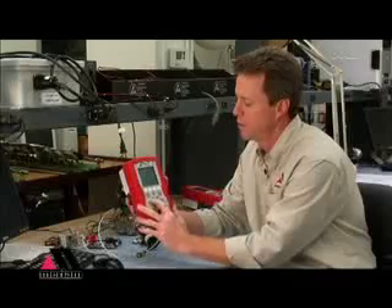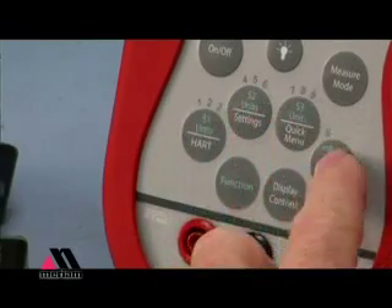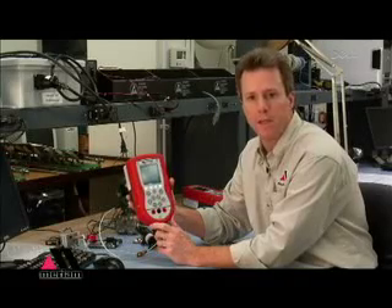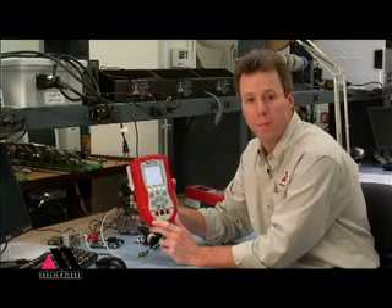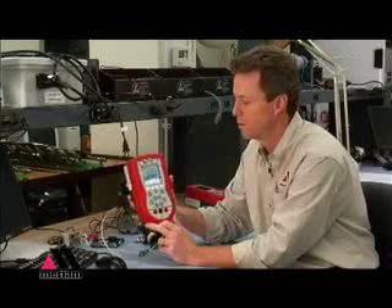There's also numeric entry across these rows of keys. The unit is smart enough to know whether it's expecting a numeric entry or an alpha entry, so you don't have to worry about when those keys are active. Just if you need to input a number value, go ahead and put the number values — or letters the way you would on a cell phone.